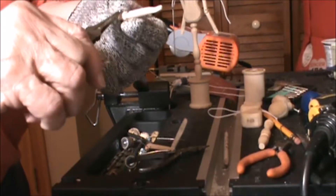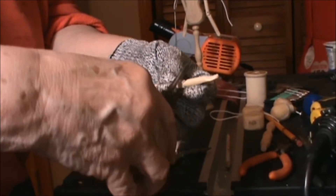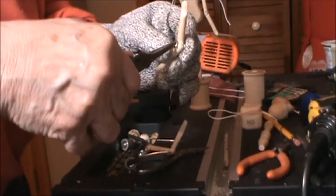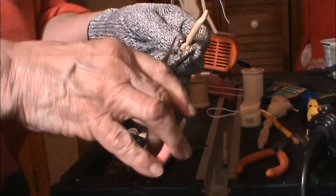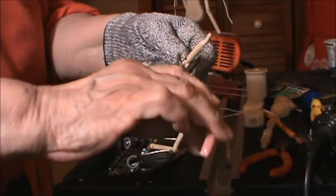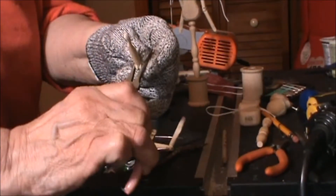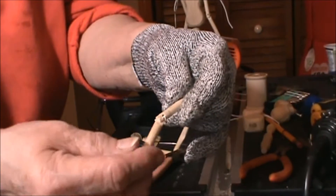This will actually help tighten the joint. You need to get this a little tighter — pull it a little tighter here, squeeze it. And then we have one arm finished with the pin.